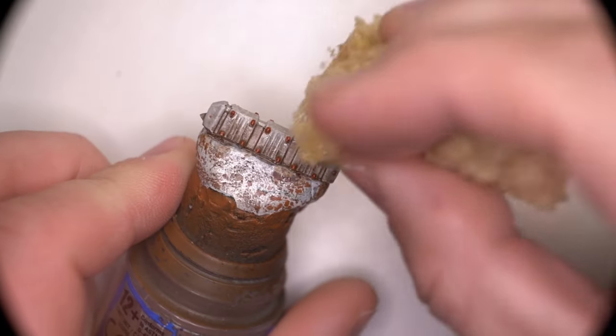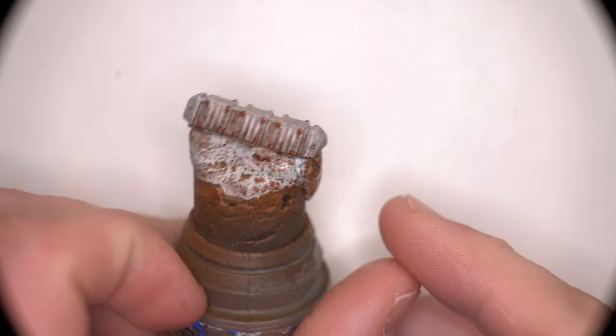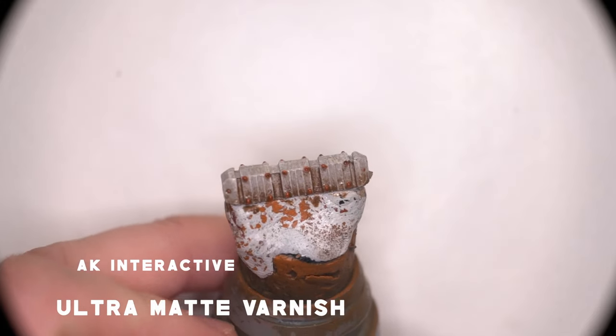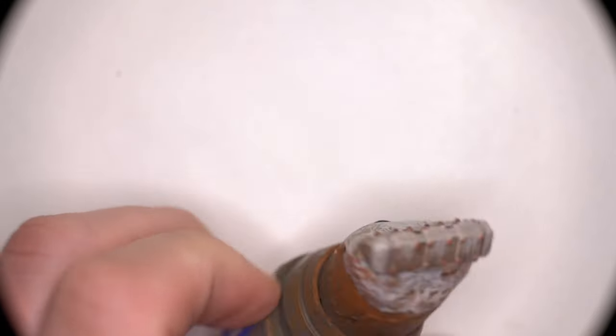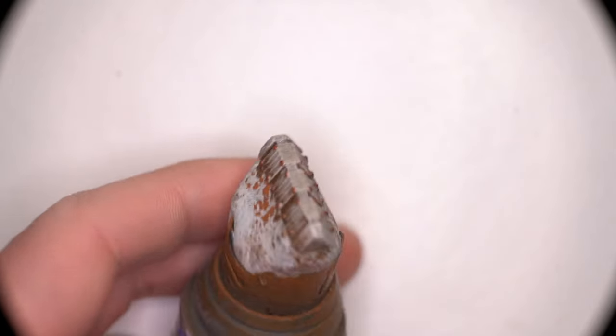The wonderful thing about doing these oil washes is it's so flexible. If you make a mistake, you just reapply the oil and try it again — you can do this as many times as you want. Once I was happy with the clean-up of the oils, I moved on to sealing all of that work with a matte varnish.